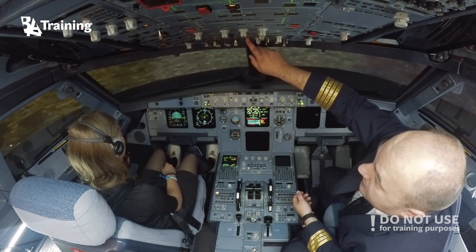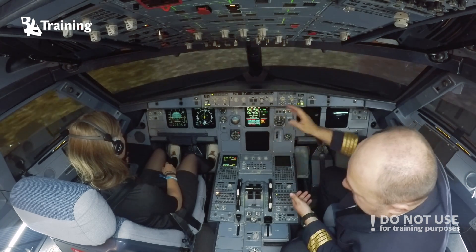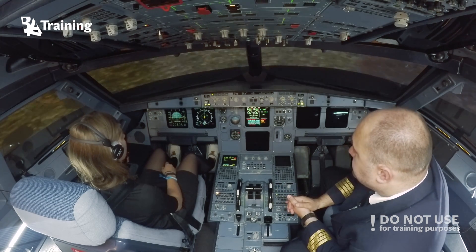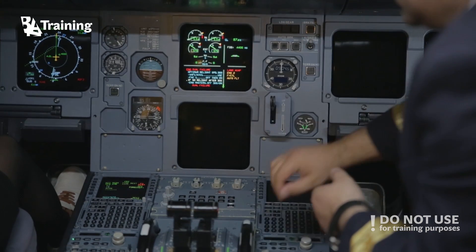I will start the APU just to have the ability to configure the airplane, and I will cancel all the ECOMs.